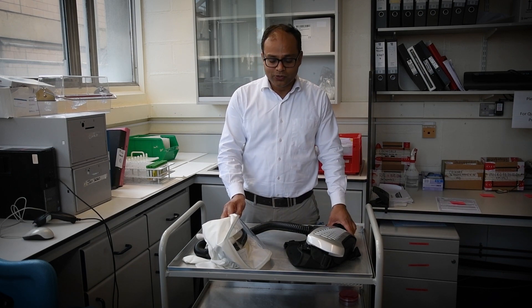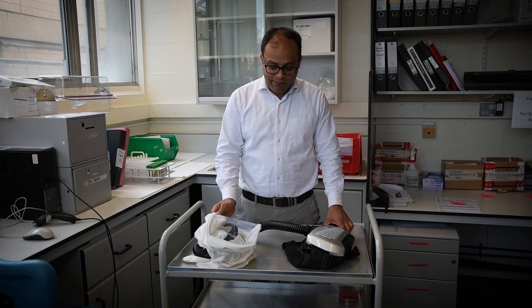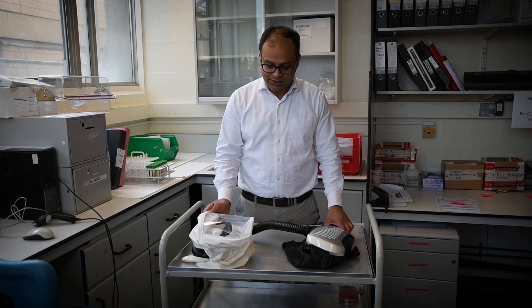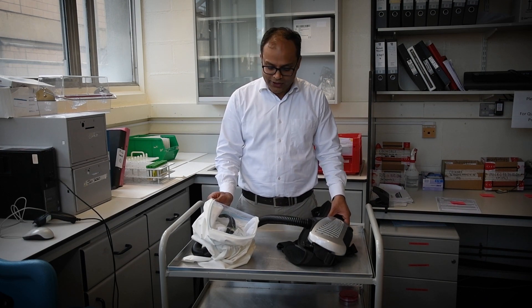My name is Nitin Mahogia and I'm a microbiologist and director of the infection prevention unit at University Hospital Southampton. I'm going to show you our personal respirator. I have to emphasize this is a very important personal protective equipment or PPE, and I'll show you briefly what the components are and how it works.